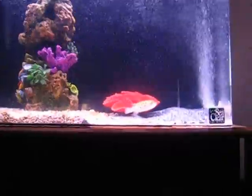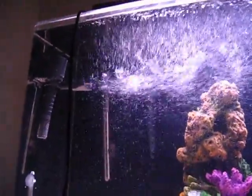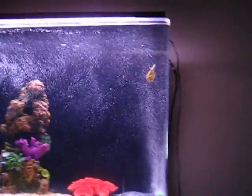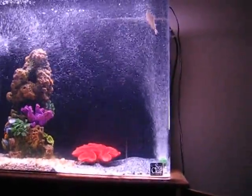This is going to be a super short one. MaxiJet 600 powerhead mode. I'll play with the amount of air coming out in the next video when I move it around. There's Bob right there — up and down, playing in the current.